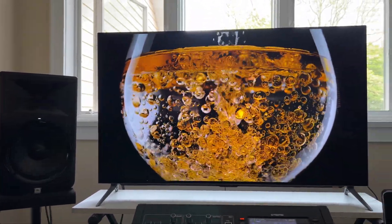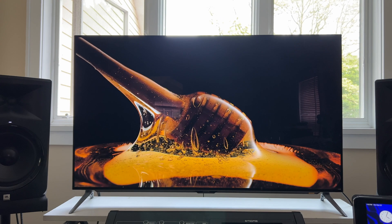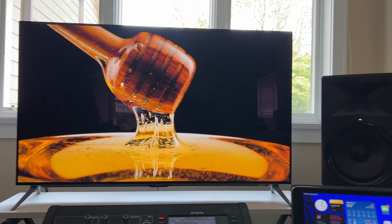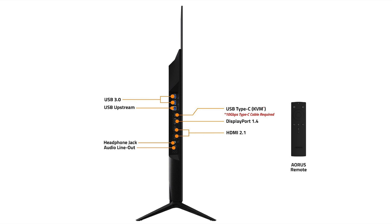And here it is in all its OLED glory — 48 inches of deep blacks and vibrant colors. The stand it's on right now is temporary; I'm getting a standing desk where I can set the height exactly where I want it with my speakers on the desk as well. Since this is a monitor and not a television, it comes with two USB 3.0 ports, a USB upstream port that connects to your computer and updates firmware, a USB Type-C port, DisplayPort 1.4 — which is what I'm using — and two HDMI 2.1 ports, a headphone jack, and an audio line-out.